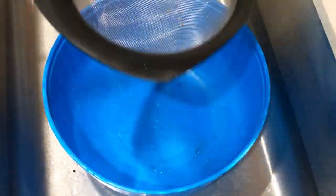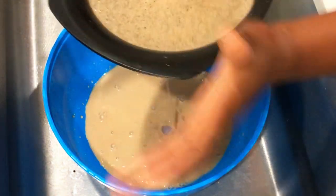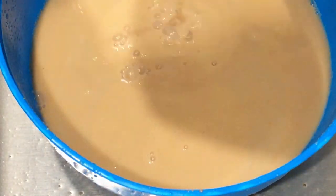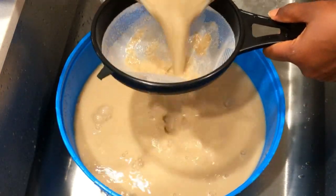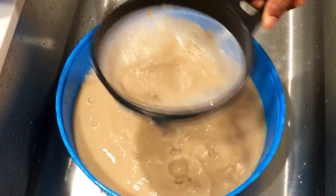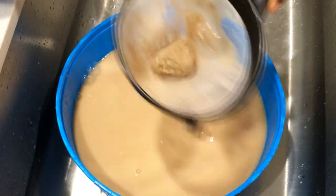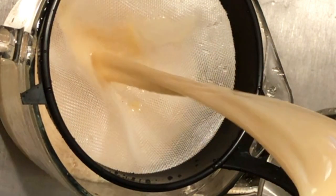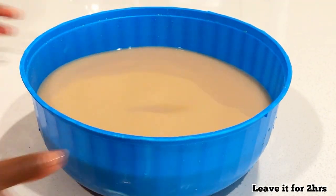After we blend, this is how it looks. We have to use a net, a clean strainer, or a cheesecloth to strain it. Because I don't have a very fine small strainer, I ended up straining this for about four times — it can be a lot of work to get a very clear consistency.